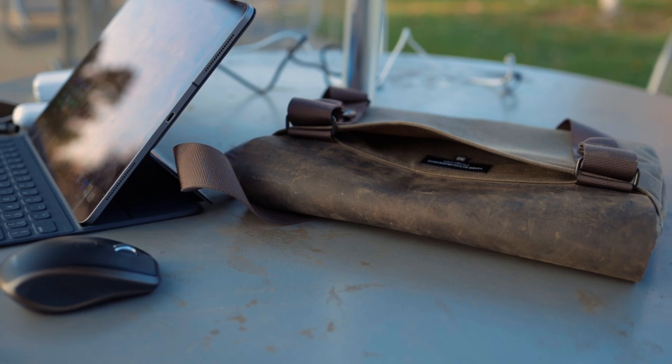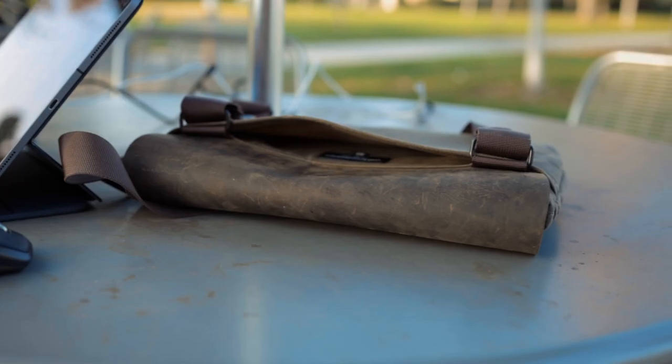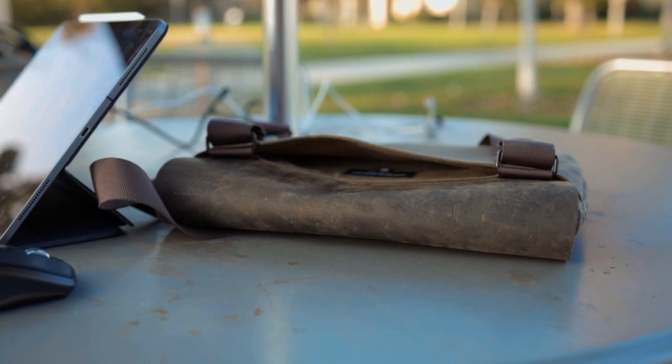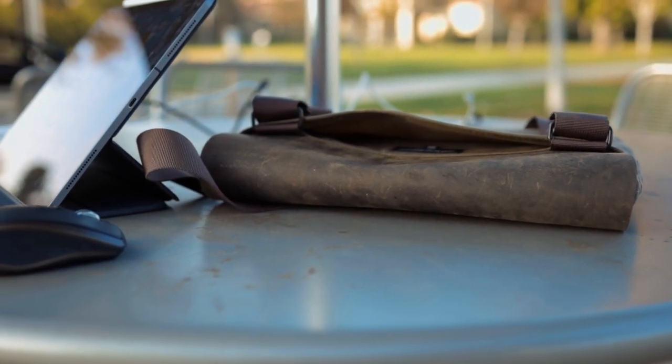On the Outback Solo there is a back pocket. This would be great for keeping a notebook or something like that in it. I don't really use it for anything right now, but it's nice that it's there — I can stuff papers or whatever small item in there if need be.